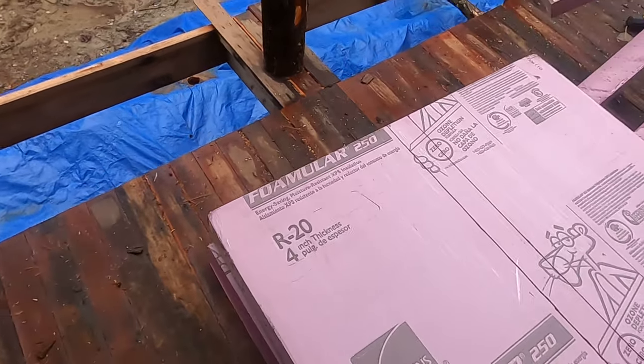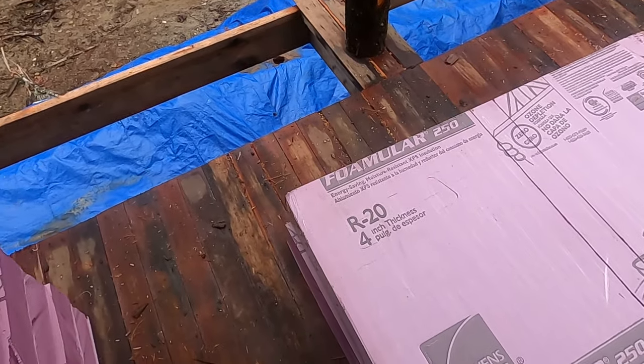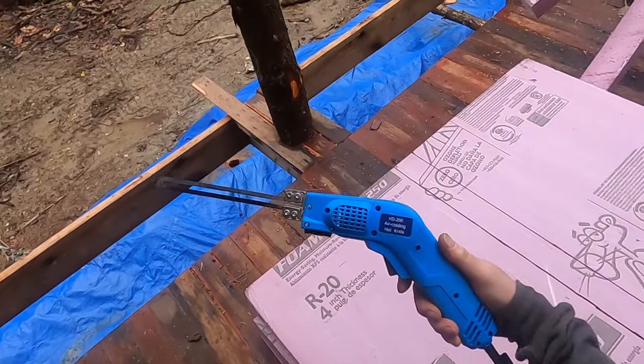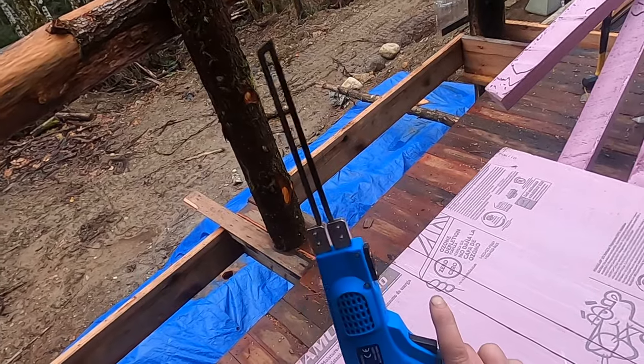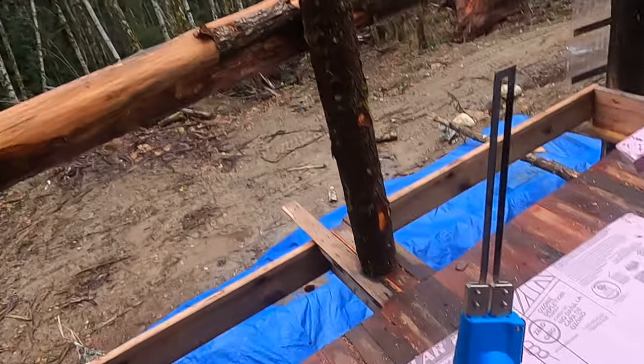So yeah, if you're looking for a way to cut foam of any kind — or probably pretty much any kind of plastic — look into this. This one's a VD-200 air cooling hot knife. Got it on Amazon. Medigrid signing off.